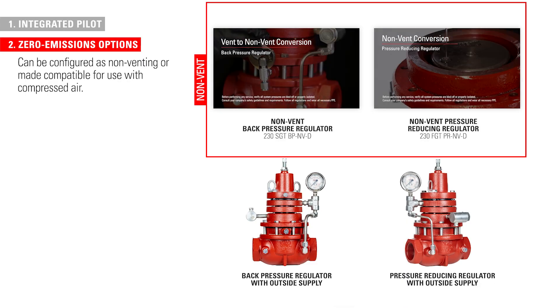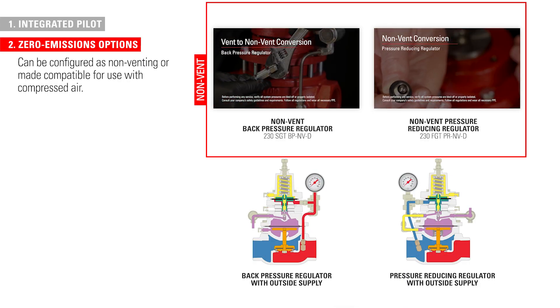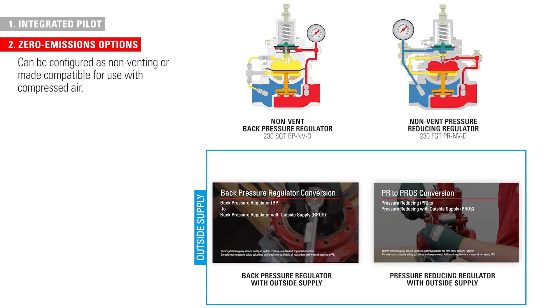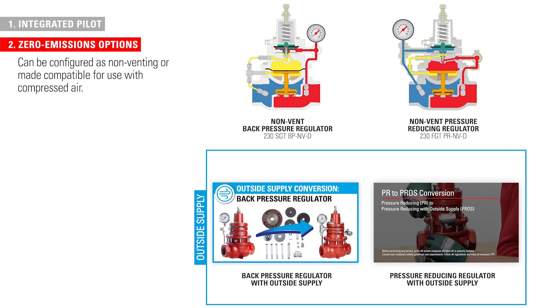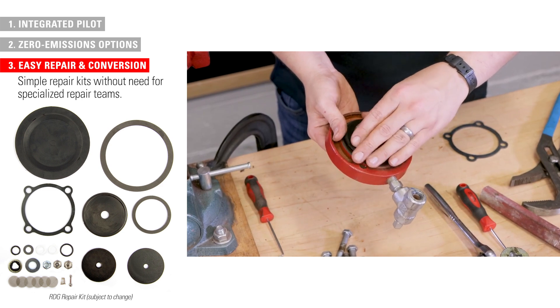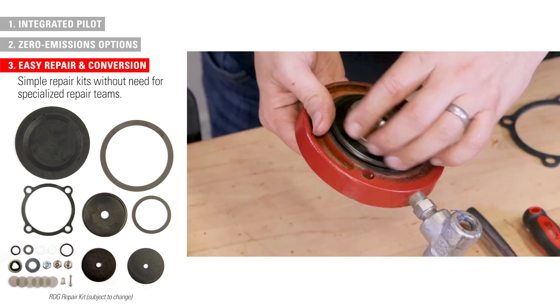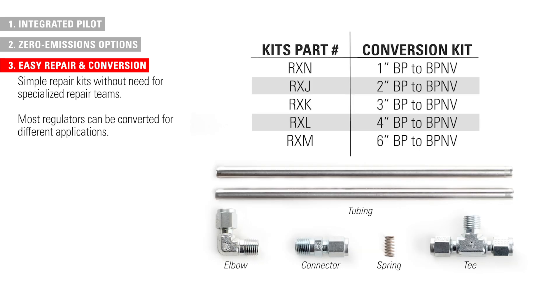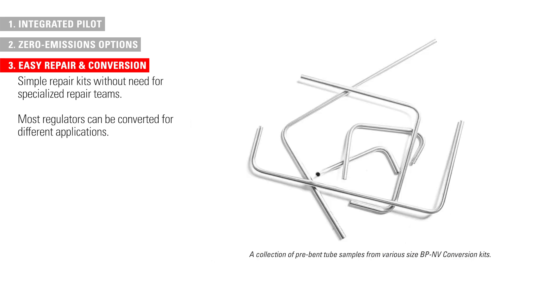Most Kimray regulators can be configured as non-venting or made compatible for use with compressed air for zero emission operation. Operators can install simple repair kits without the need for scheduled downtime. Most regulators can also be converted for different applications, and several options include convenient, ready-to-use conversion kits with pre-vent tubing.